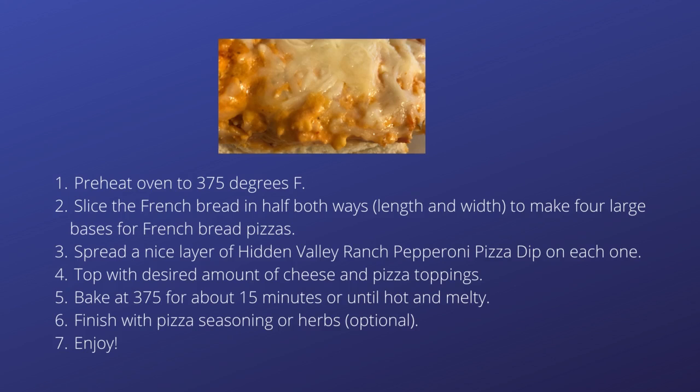Then, you just cut the loaf of French bread in half both ways to make four nice bases for your pizzas. Add a generous layer of Hidden Valley Pepperoni Pizza Dip, top with cheese and your desired toppings, and bake them in the oven at 375 degrees Fahrenheit for about 15 minutes. When they are done, top with your choice of herbs and seasonings and let them cool for a few minutes before eating.